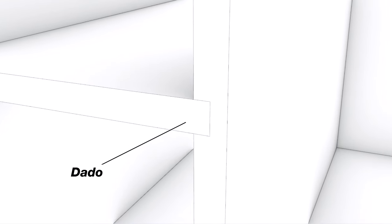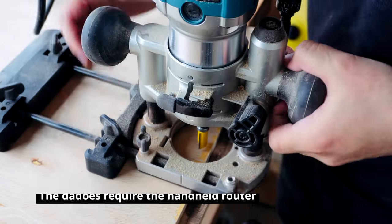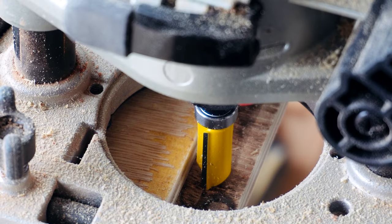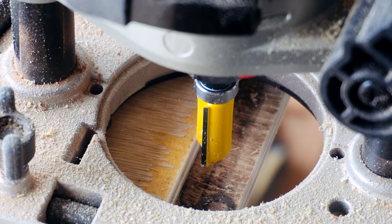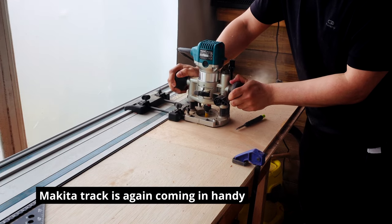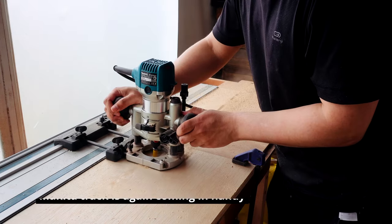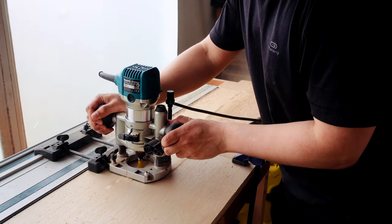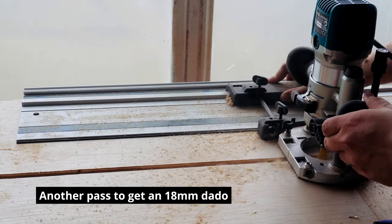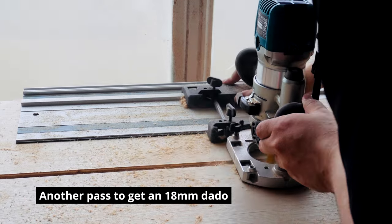Next up were the dados, and because these are positioned in the middle of each panel, I used a handheld router. I could again make good use of my Makita track to ensure straight cuts. I did two panels at once so the alignment would always be perfect. I had to make a couple of passes to dial in the dado width just right.